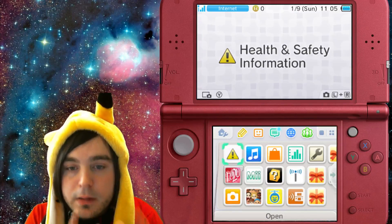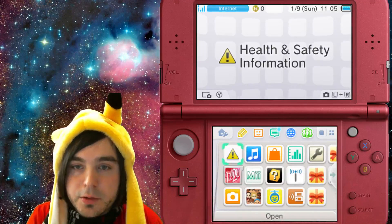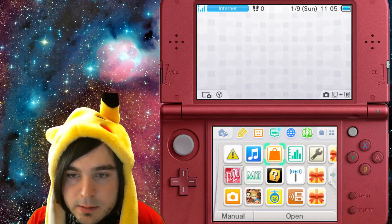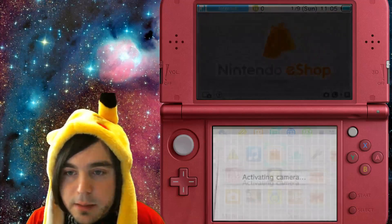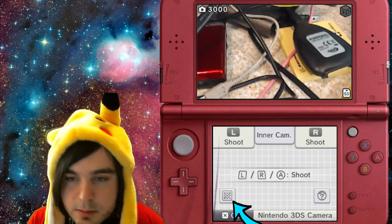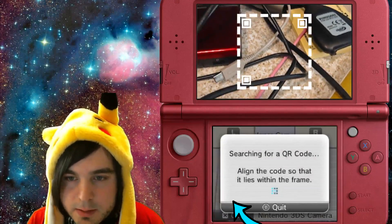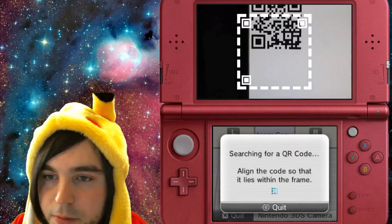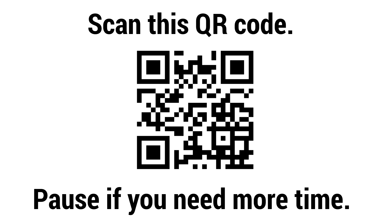From your 3DS, just click the L and R buttons at the same time, then you'll see a little checkered button — that's the QR code scanner. Press that and you're going to want to scan a QR code. I'll throw the QR code on the screen. I'm on a new 3DS XL.